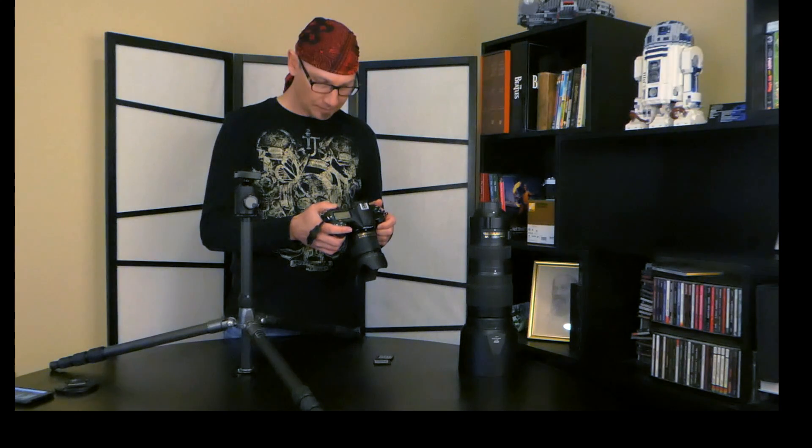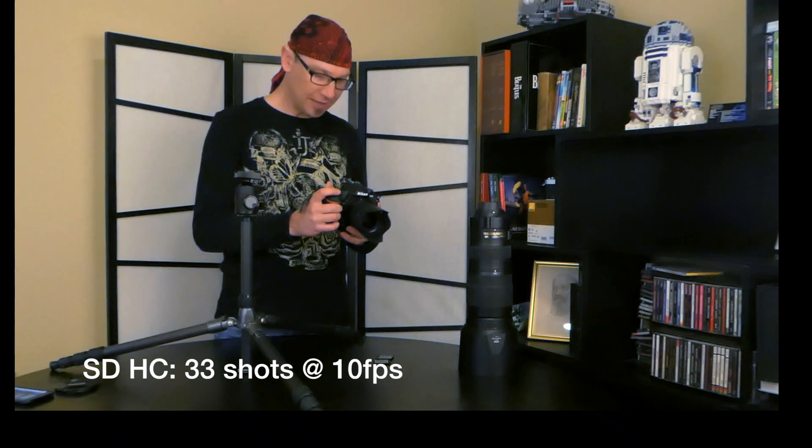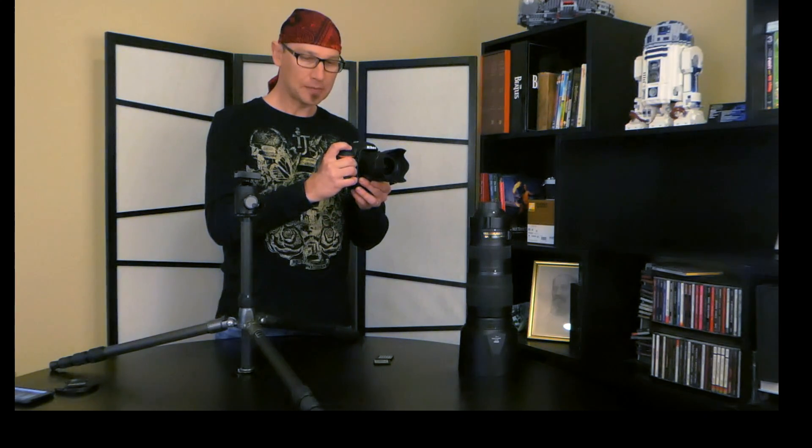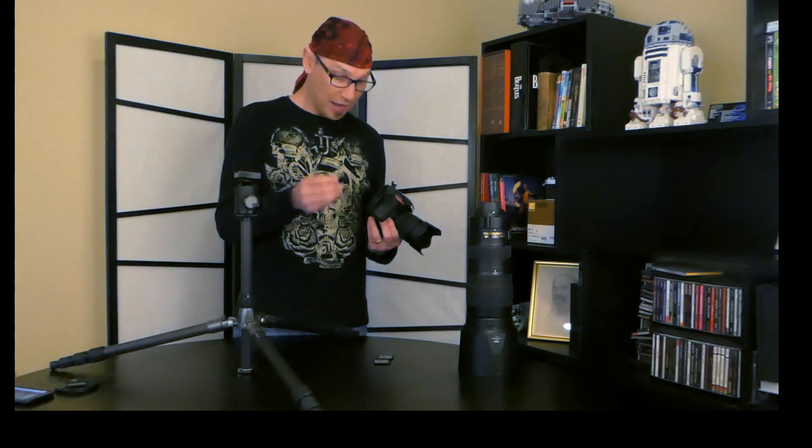After letting the buffer clear, I took 36 pictures total, but it started slowing down after about 33 shots before the buffer was noticeably slower. After the buffer starts to fill, I can shoot approximately one or two frames per second after that. So you get about 30 to 35 shots with an SD card rated at 95 megabytes per second — this is a Class 10 SanDisk Extreme Pro card.